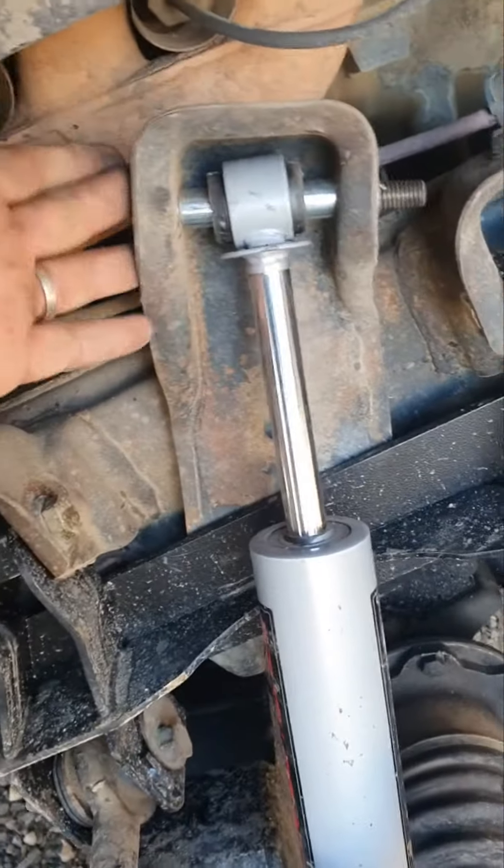There's a little spacer that comes on the bolt — just slide it off and put it in the middle. Slide it through, then washer, bolt, and go ahead and torque them down.